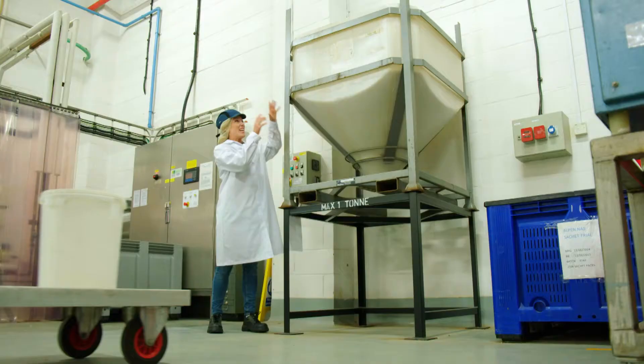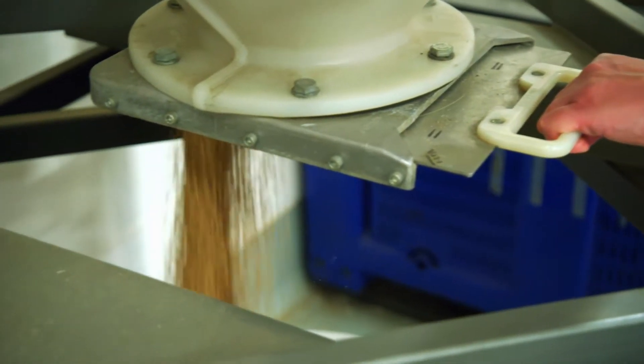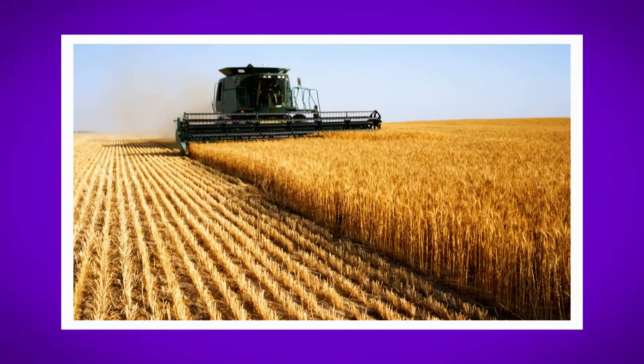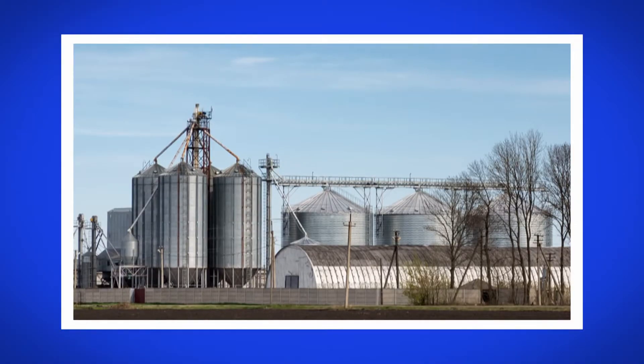It's brought to the factory inside this container, and Gary is just collecting some for us now. Doesn't the grain make a lovely sound? It's a bit like rain. The wheat is grown in fields, on farms, where it's harvested and brought to the factory. Here the grain is stored in really, really tall towers called silos.